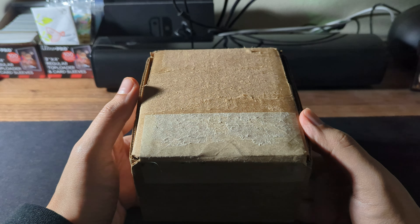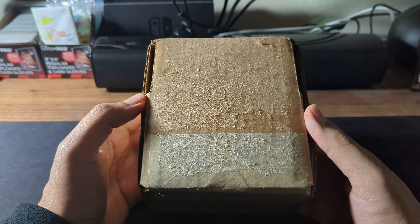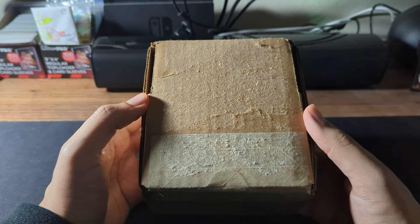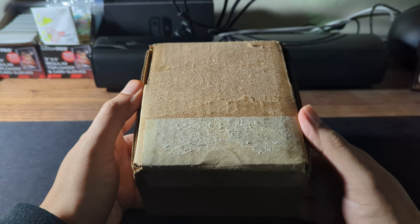$40 a card. If you guys watch Rhyme Style, I did ask him where I should send my graded cards to. He said Beckett. I know they're harder, but a Beckett 10 is a lot more than a PSA 10. So I'm hoping for 10s. They look good. It's my first time grading.